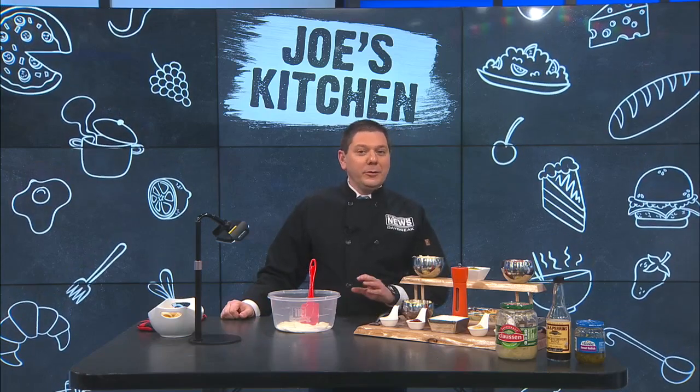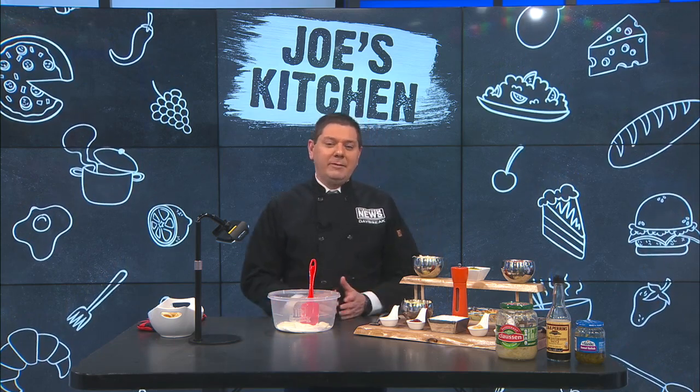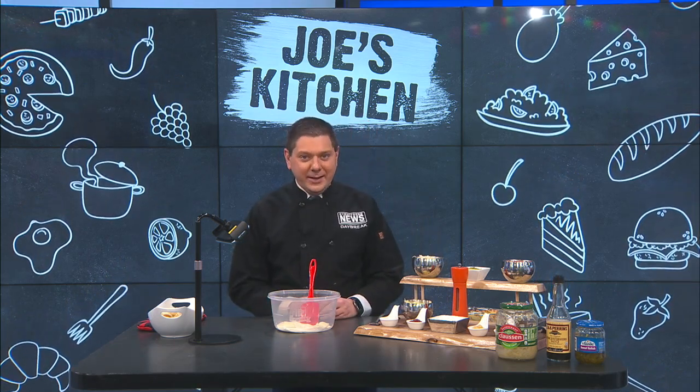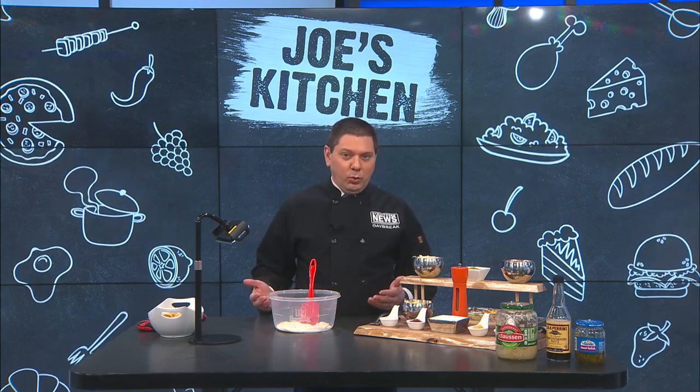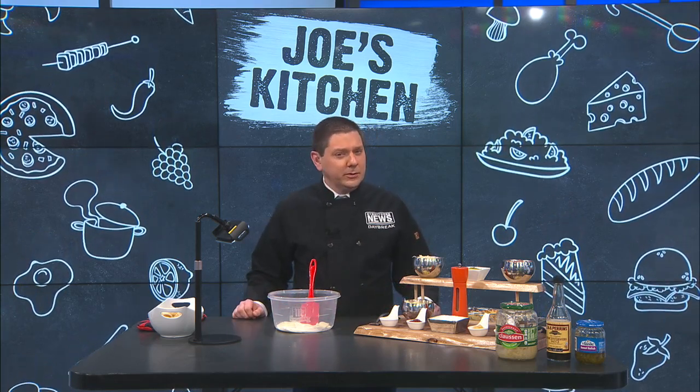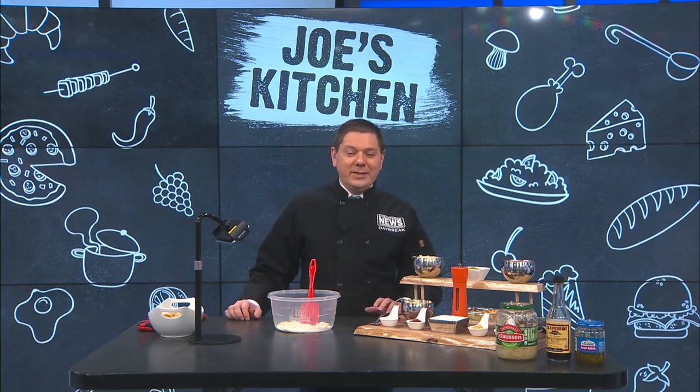A lot of folks around this area love Reuben sandwiches — I'm one of those as well — but ever thought about having it as a dip? Well, you can. The flavor is all there, just minus the rye bread, or whatever bread you use for that. We're going to make a Reuben dip.